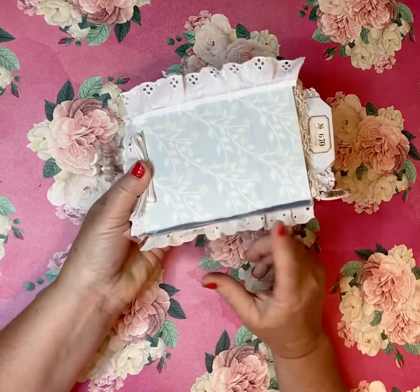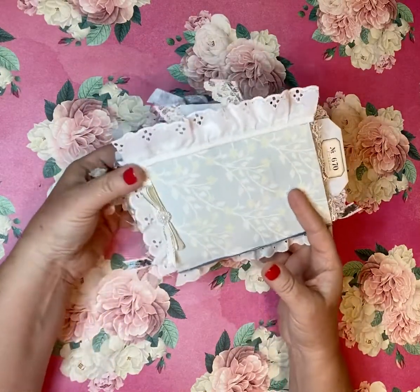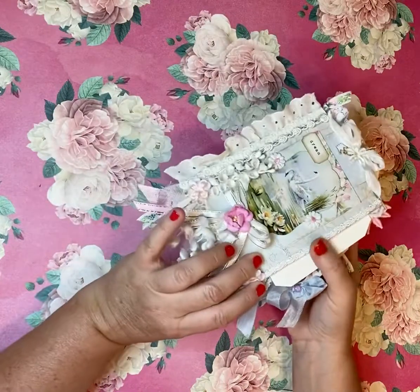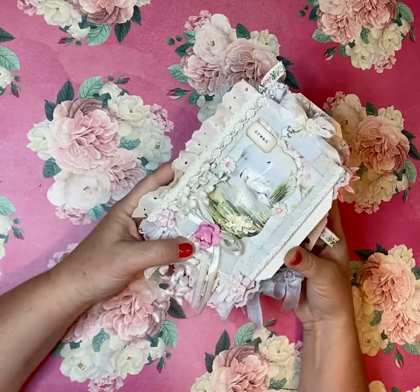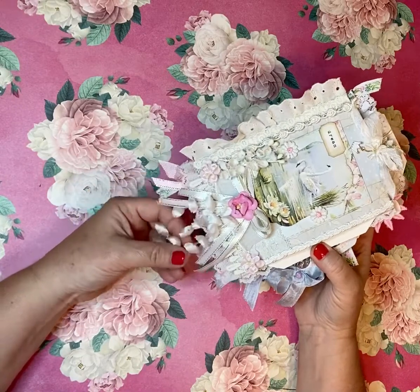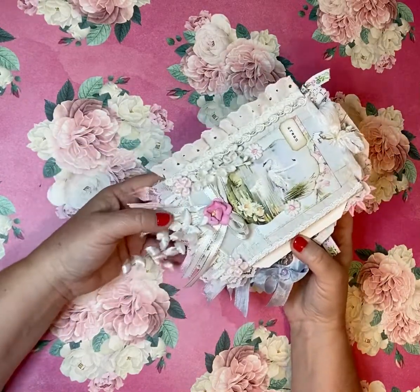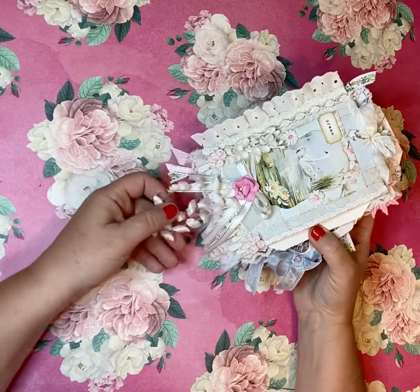And that is the flip through of this final journal. These will be listed in my Etsy shop again. Make sure you subscribe to my channel if you're interested in watching these videos. Thank you so much for watching. Have a great day. Bye-bye.